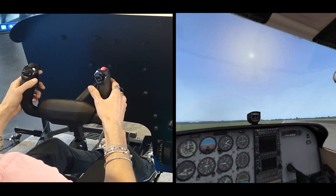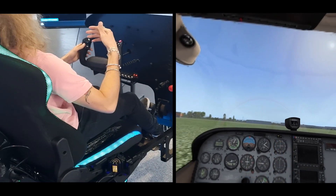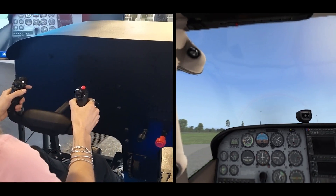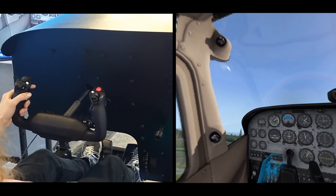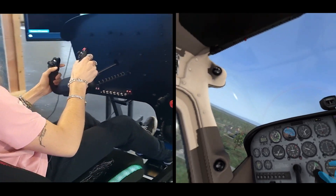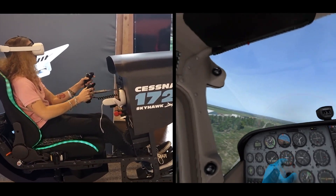It doesn't matter where I take off, and I can feel that the vibration has changed a lot by moving from the runway to the grass — that is coming from the simulator of course. Another vibration is coming from the butt kicker, which simulates the vibration of the engine. Technically the simulator is capable of doing this, but it's way more realistic with the addition of the butt kicker.